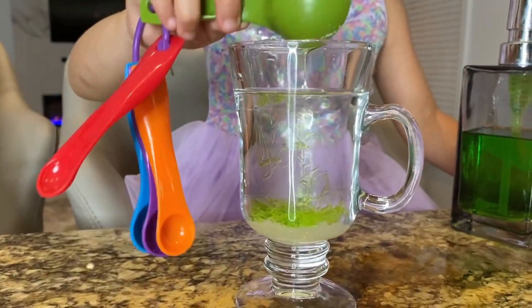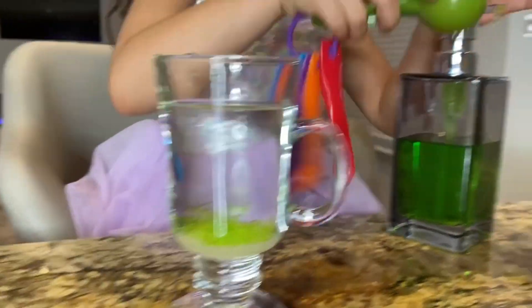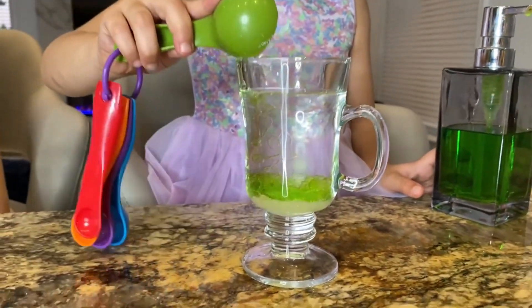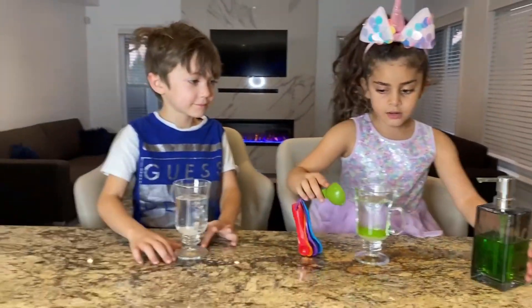Look, guys! Whoa! This is so cool! There's two tablespoons. This is awesome! What is this color, Sally? It's green! Green color! Okay, Zach's turn!